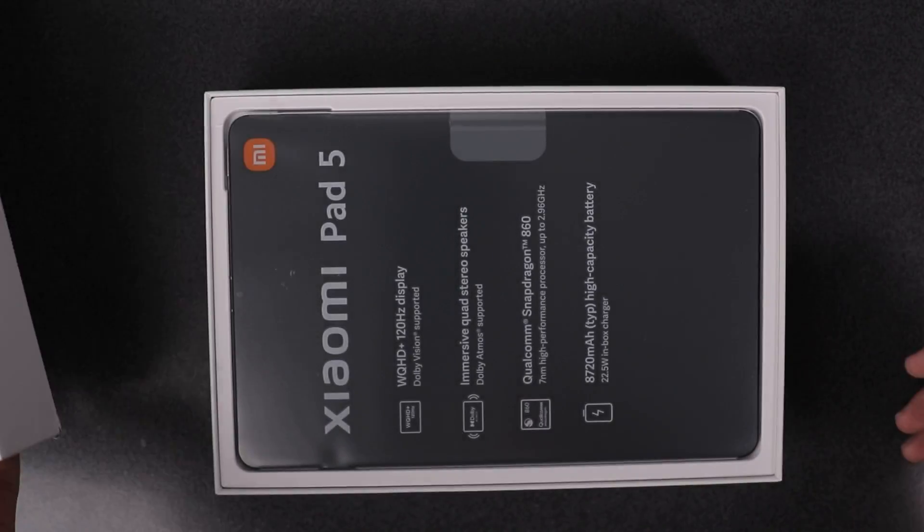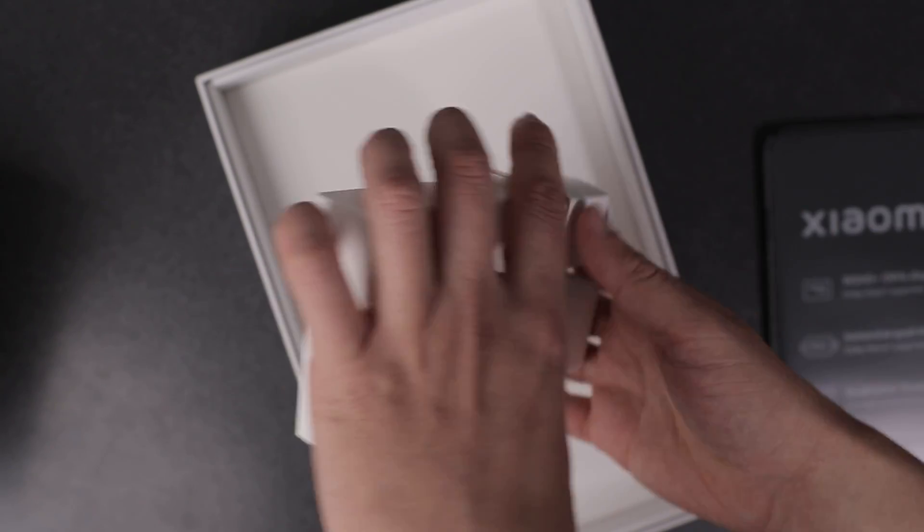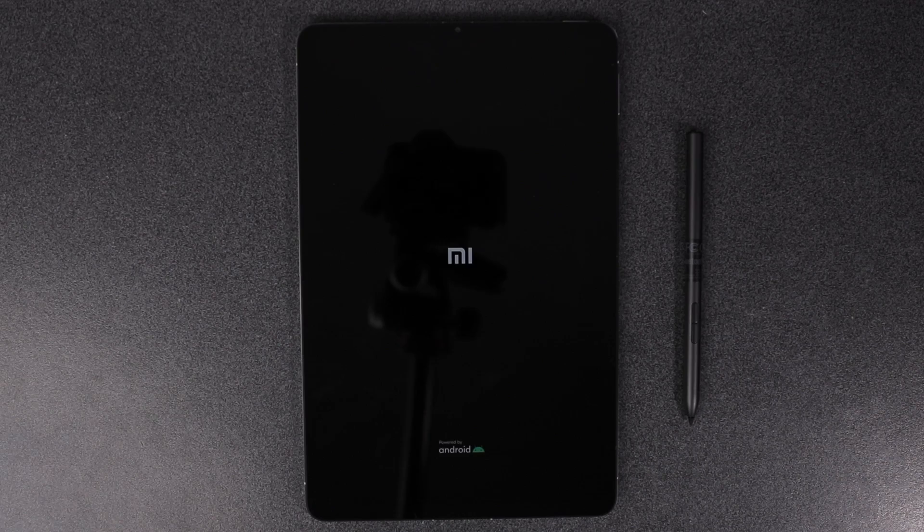But first things first, let's unbox this treasure! The Xiaomi Pad 5 comes in the box with the manuals and a 22.5-watt charger, which means fast charging technology. The Xiaomi Pad 5 provides versatility that's adaptive and functions as both a workstation and an entertainment device depending on your needs.